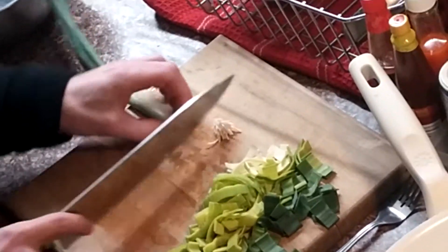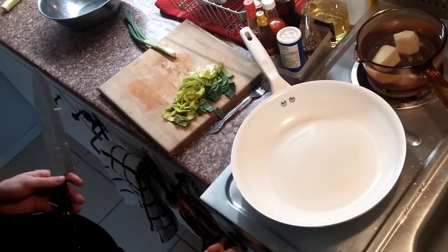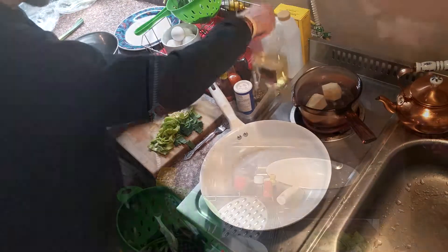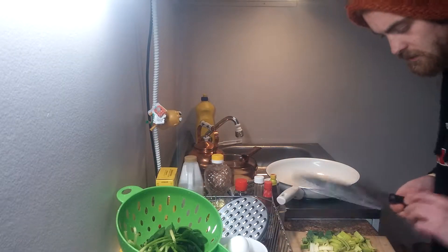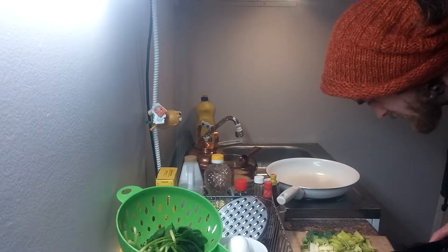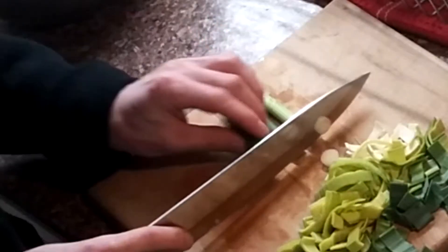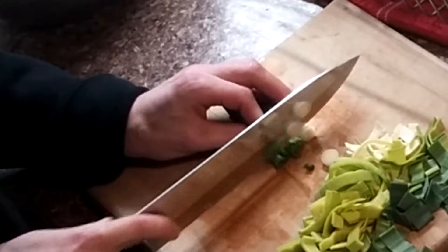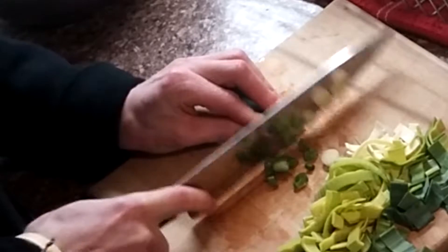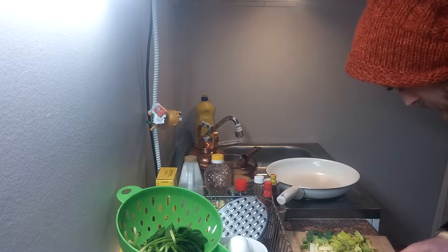That green onion. I guess I'll start heating up my pan too — that always takes forever. Splash the oil in when I need it. Green onion is nice and easy to chop. You can use the celery carrot technique and chop it into thirds and then cut three at once. That's pretty efficient — saves me a lot of chopping.